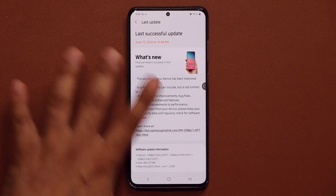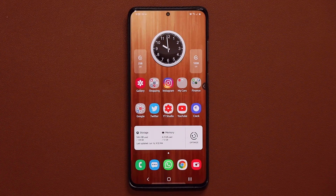All that is the usual stuff — the phone gets a little bit better — but now let's talk about that brand new camera update which allows you to take amazing close-up macro shots on your Samsung Galaxy S20 Ultra.